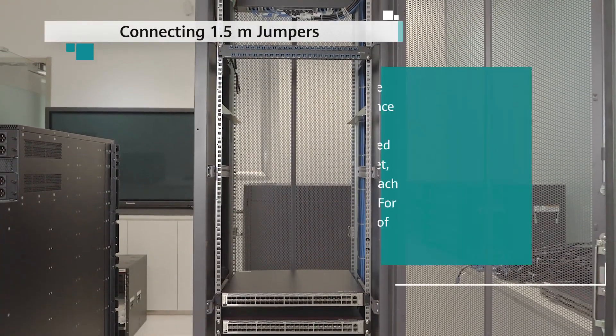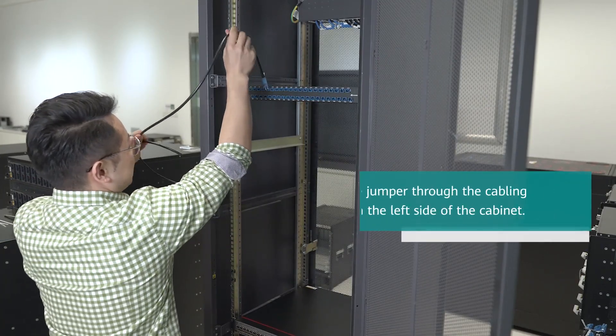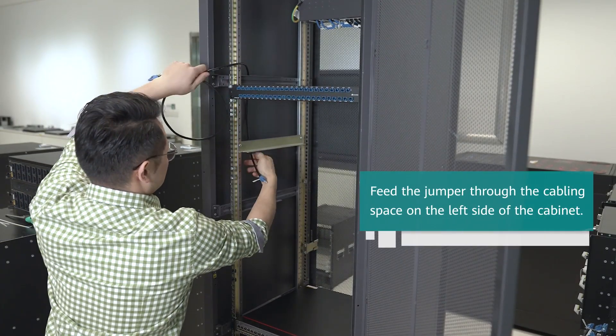Connecting 1.5M Jumpers: Install a switch and an HDF in the cabinet. The recommended distance between them is 14U to 16U. Feed the jumper through the cabling space on the left side of the cabinet.